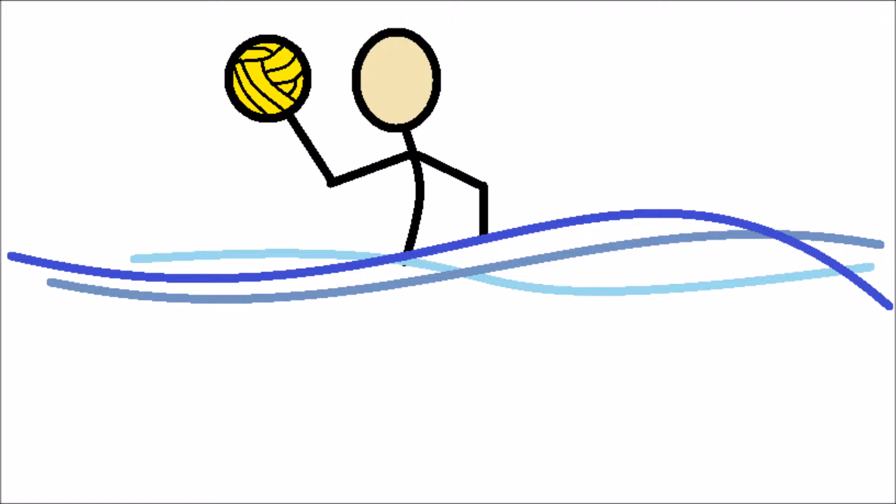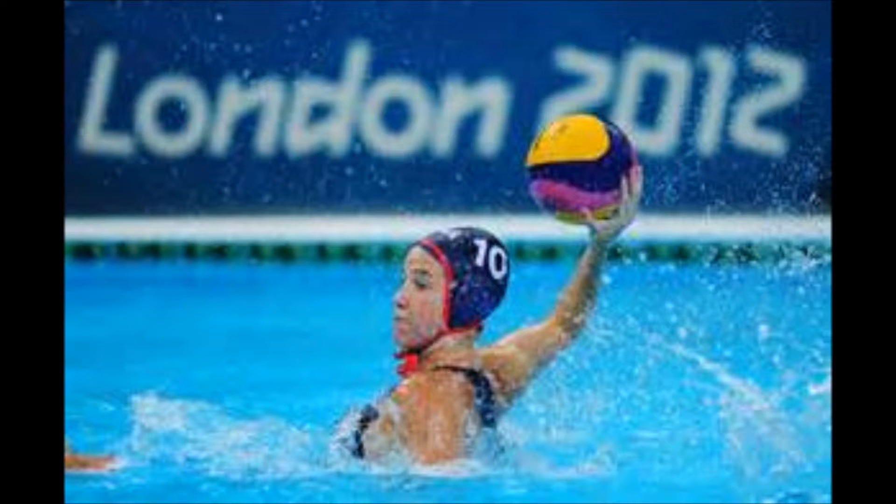Water polo. Objective: Mariah will have a basic knowledge of water polo and will be able to throw a water polo ball with proper form and catch the ball in return. She will also know how to throw the ball in two different forms: a wet pass and a dry pass.